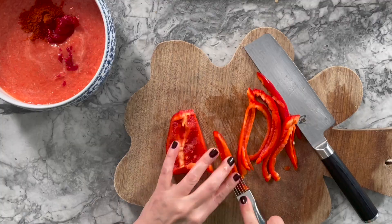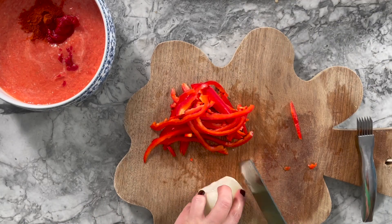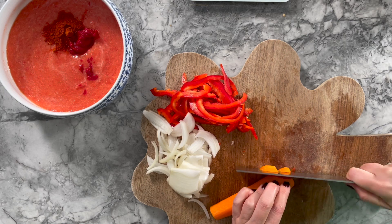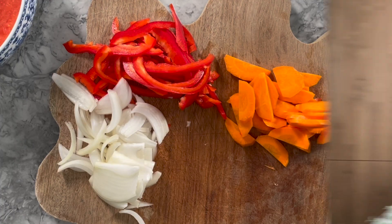In the meantime, you want to make sure that all of the vegetables you are going to put into your Malfi — like the onions, the red pepper, and also some carrots, which I think is a nice touch — you are going to get them ready, chop them thinly, and put them aside.